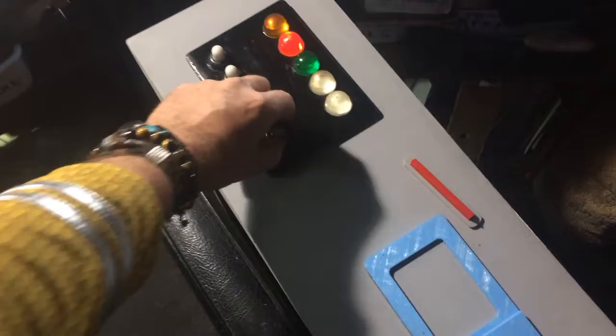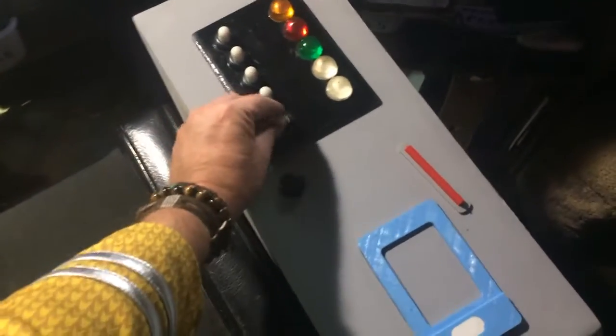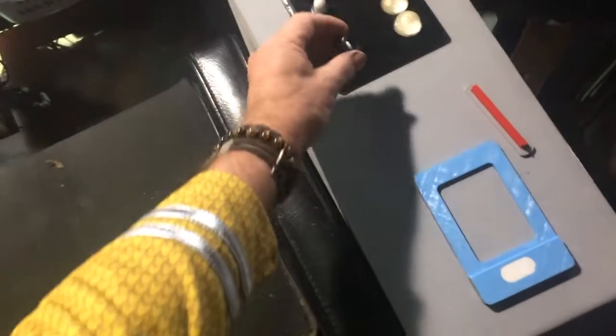Under here is an ordinary push-button switch, and this is a rubber bulb from an eyedropper, and this is a furniture glide that I drilled out.